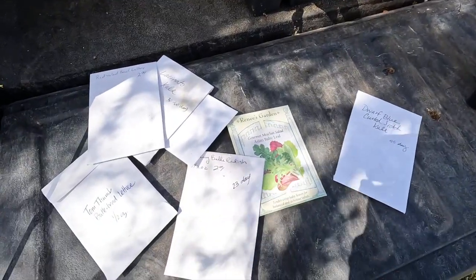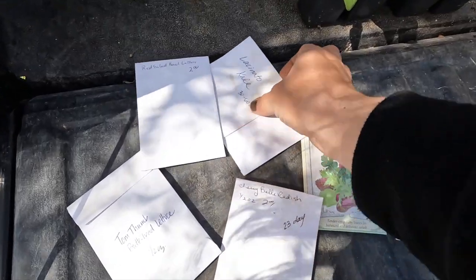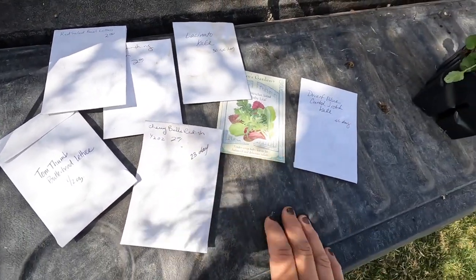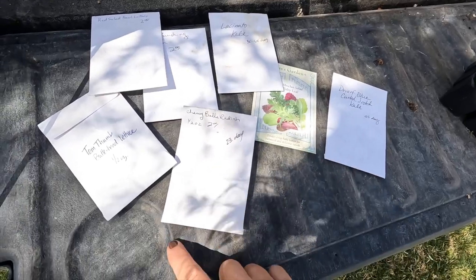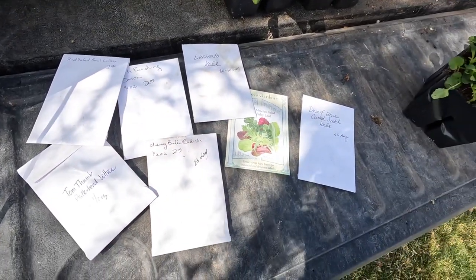You can also start from seed with something like this. If you have a window box or really any kind of container, these are great to start from seed, especially if you've got a little bit more shade to deal with. Kale, lettuce, radish, and green onions tend to do really well in that sort of situation. There are a bunch of different types of edible flowers you can use depending on your light situation - things like calendula, nasturtiums, borage. You can google and find big lists of edible flowers that are just so much fun.